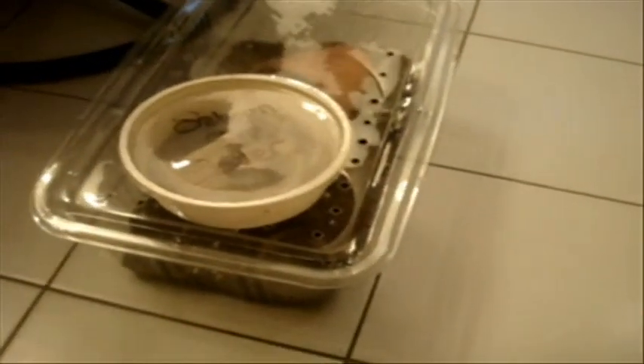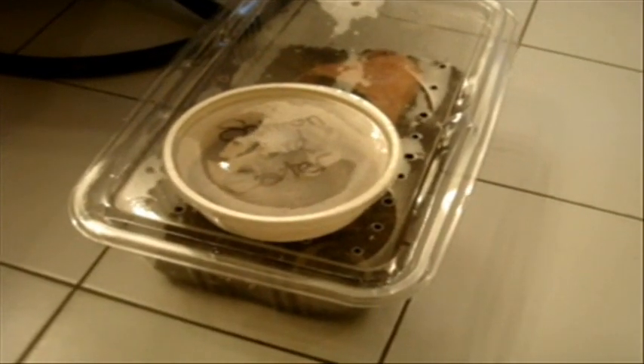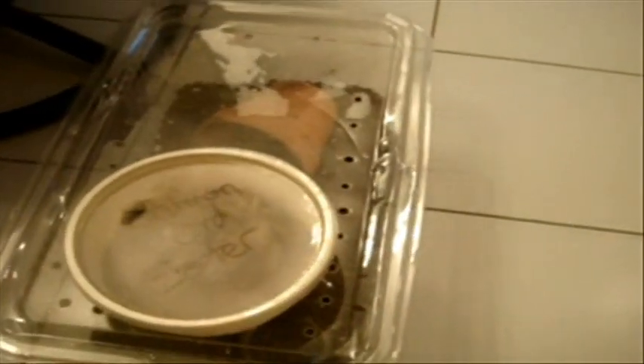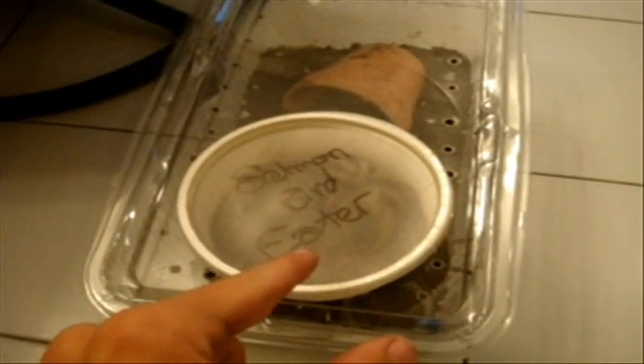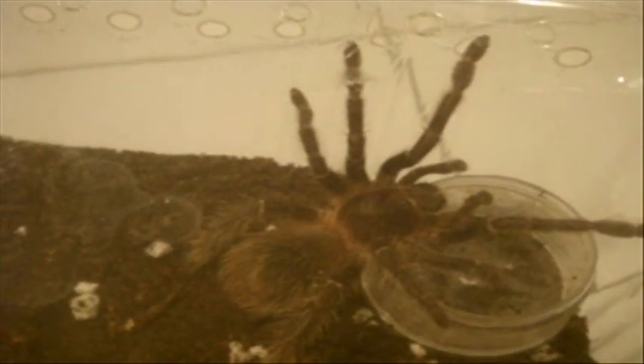So this is sold to me as a salmon bird-eater, Lasiodora parahybana, but to me it's sort of fishy because it doesn't really look like an LP. He's definitely in pre-molt. So I have Dan to compare — he's my 3-inch male that you saw during Thursday's feeding video, yesterday. You can have a look at him, he's around 3 inches. This one is probably around 2.5 inches.